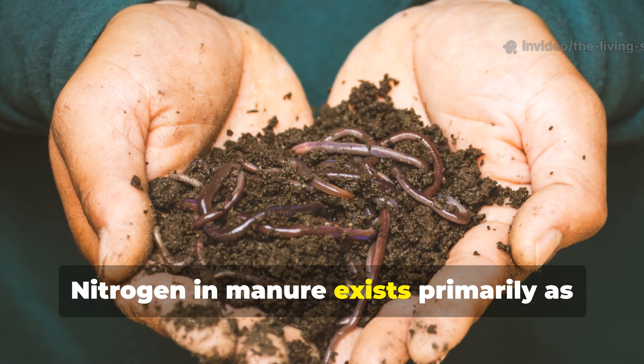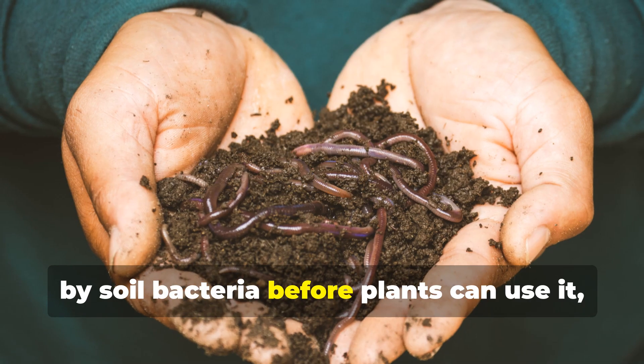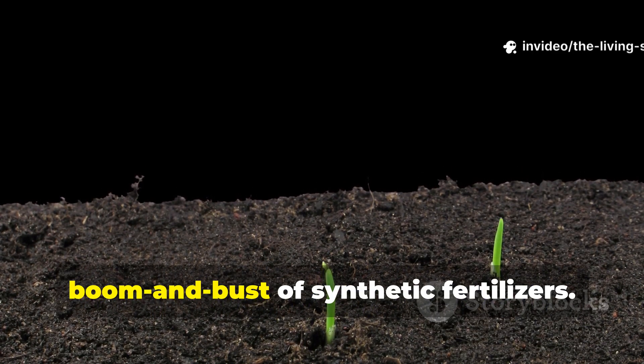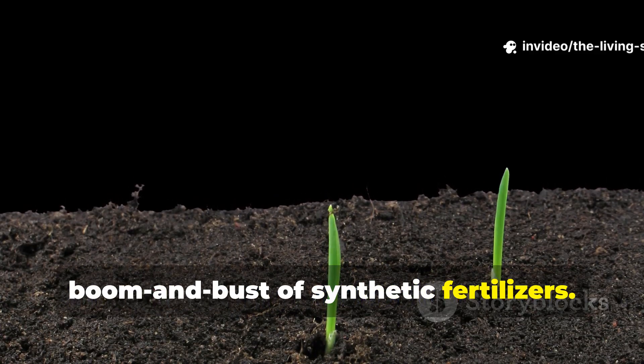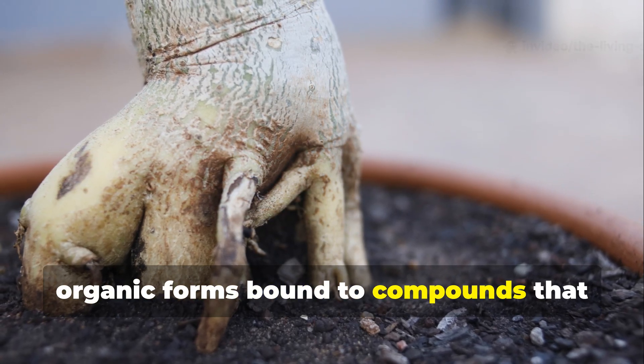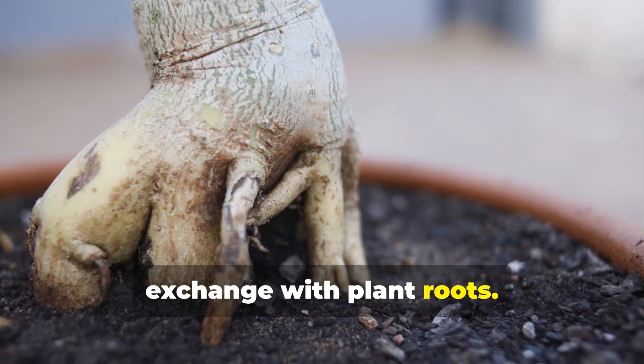Nitrogen in manure exists primarily as organic nitrogen that must be mineralized by soil bacteria before plants can use it, creating a steady supply rather than the boom and bust of synthetic fertilizers. Phosphorus in manure is largely in organic forms bound to compounds that biochar's charged surfaces can hold and exchange with plant roots.